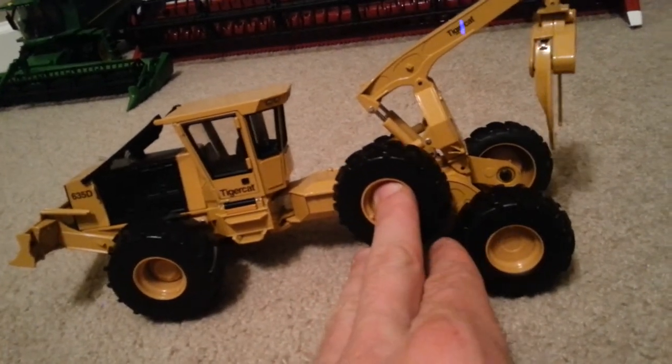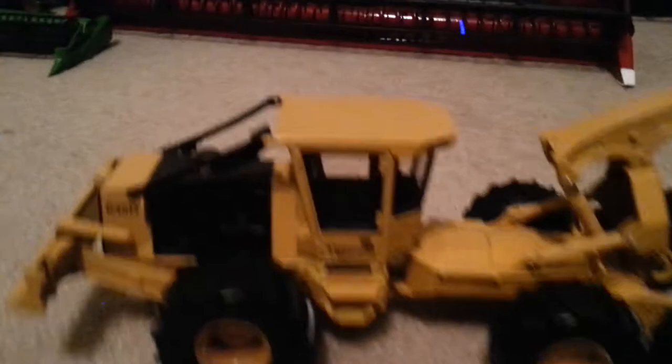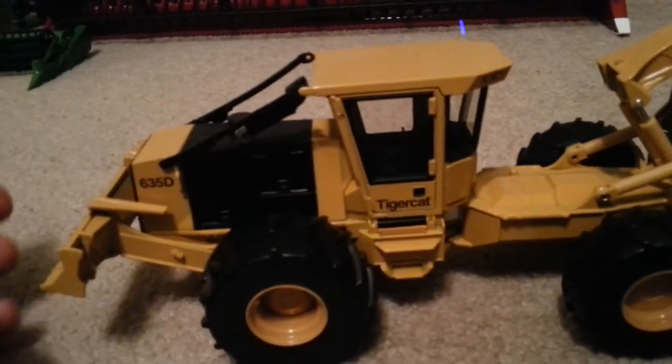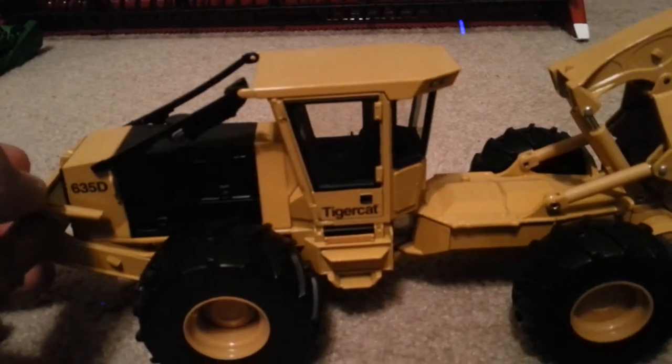Could really put a rock under there for display. Pretty good. Center section's pretty tight. Extremely tight. It's not slopped out like some of the hurdle stuff I've seen before.